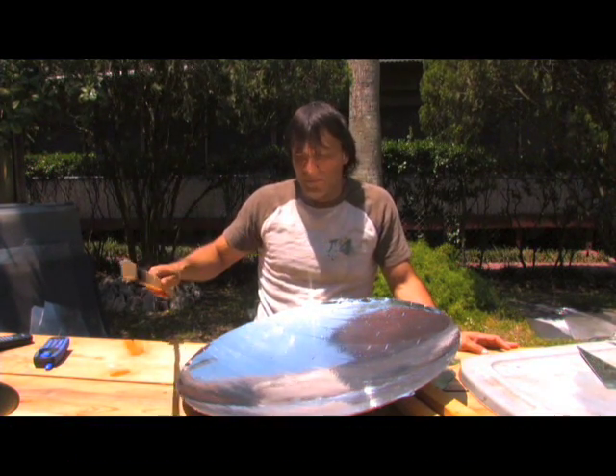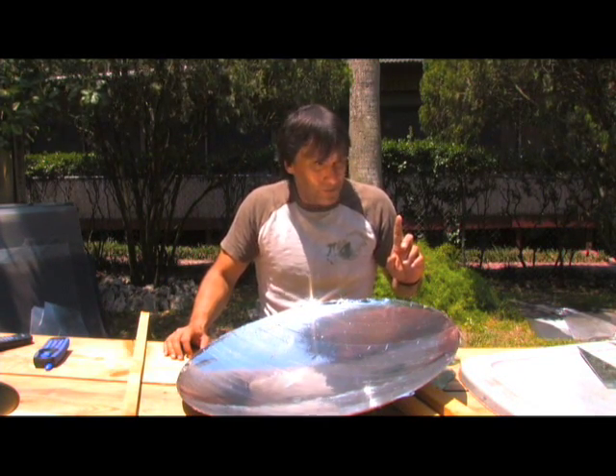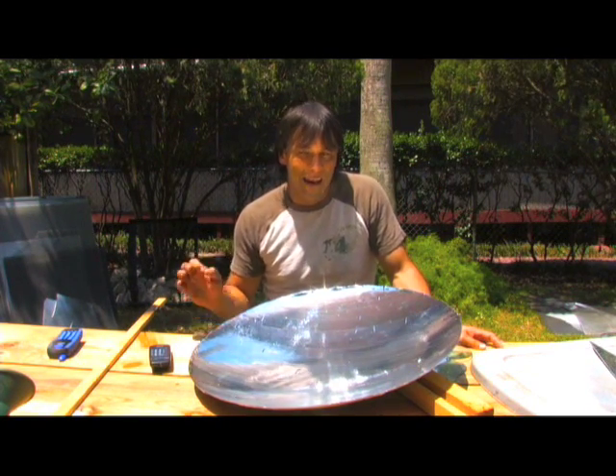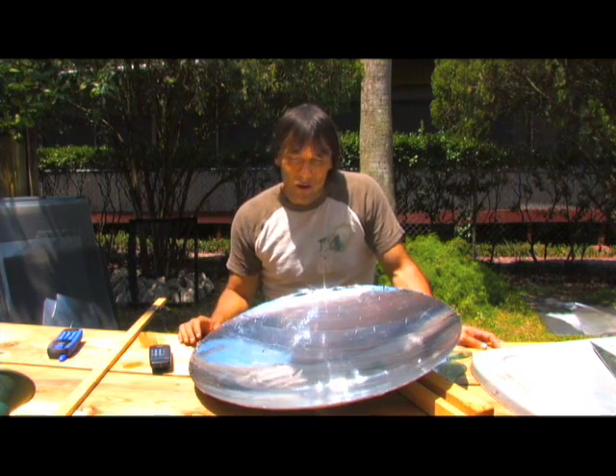This is a much better way to go. I'm going to be showing you in future videos how to do this. Now I'm going to take you over and show you something else I was working on, and explain why satellite dishes — well, they work, but you'll see.